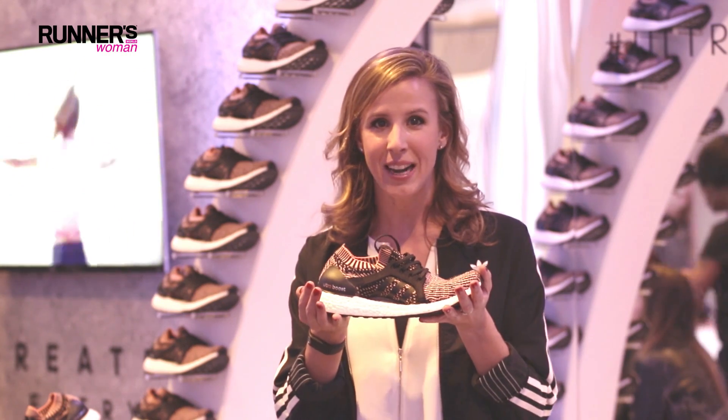We came to San Francisco to enjoy the experience of the Adidas UltraBoost X and try this new women's Aberdeen boots.